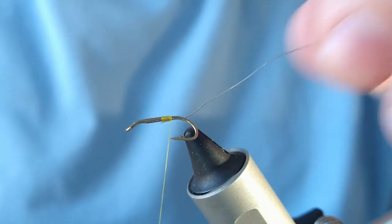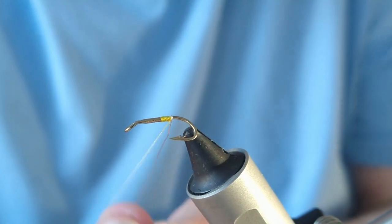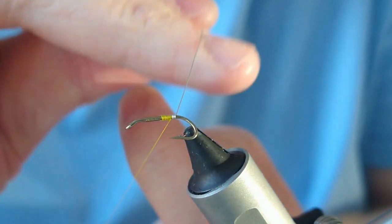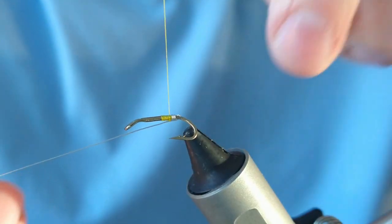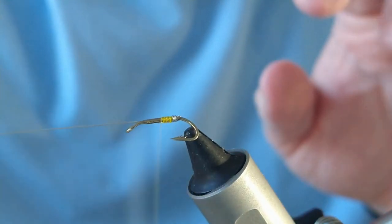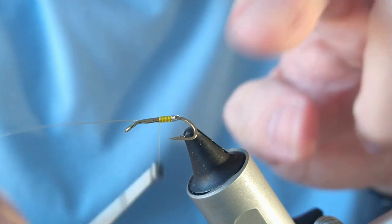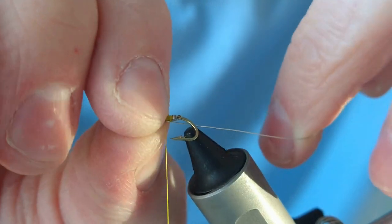I've just added my thread on, and for my tag and rib I'm going to be using silver wire. This is a very small hook — a Series 14 B270, which is about a size 16 salmon fly, basically a small trout double. I'm just going to do a couple of turns for my tag, then bring that back up. The big difference between this and your traditional Irish shrimp is that you actually don't use the tail at the end of the shank — you use it midway up. So I've basically created my tag and I'm going to double that back to create my rib.